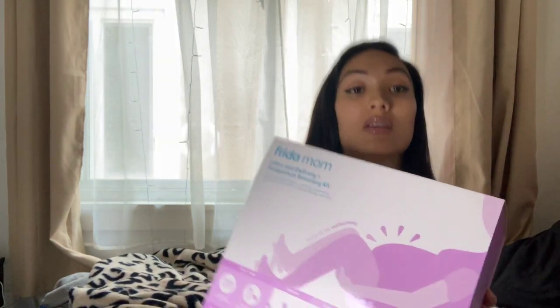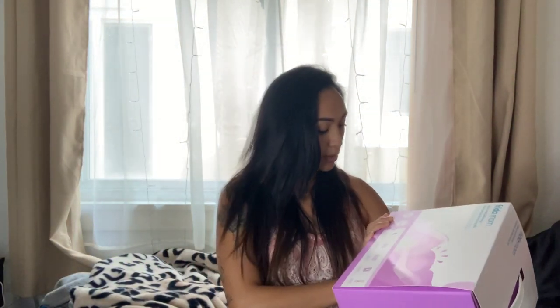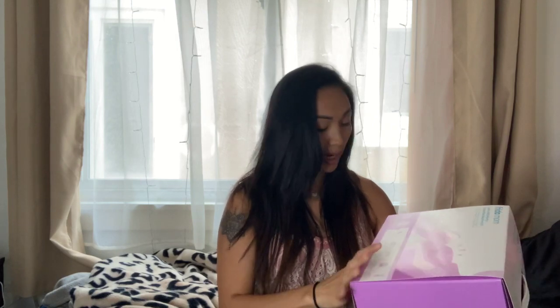So I bought this kit instead and we're gonna go ahead and unbox it. When I first saw this online I didn't expect this box to be this big — it's really heavy, like heavy heavy. I was imagining it to be like half the size. I don't really know why it's so heavy but let's find out.